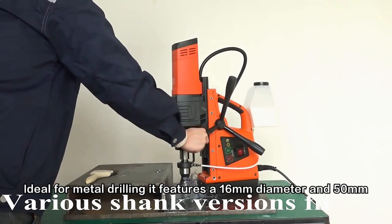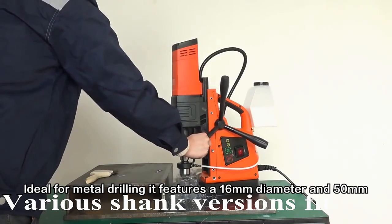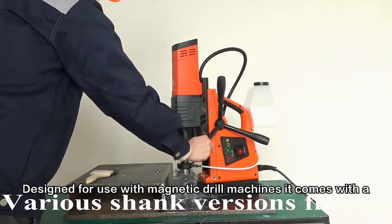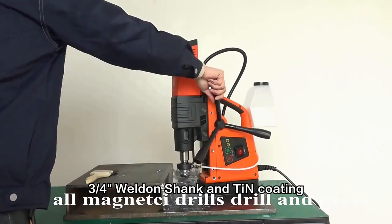Ideal for metal drilling, it features a 16mm diameter and 50mm depth. Designed for use with magnetic drill machines, it comes with a 3/4" weld shank and TiN coating.